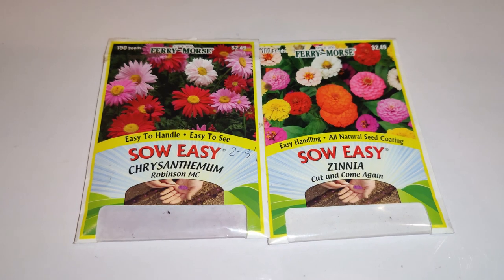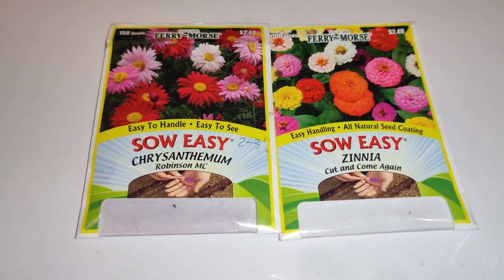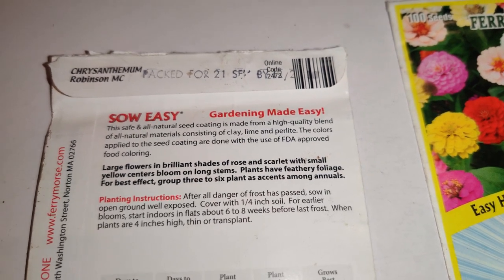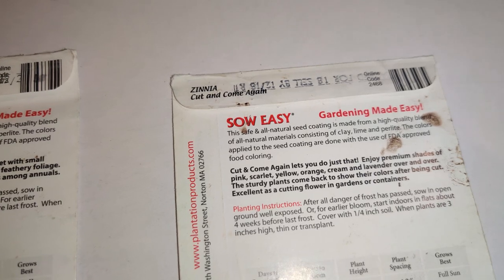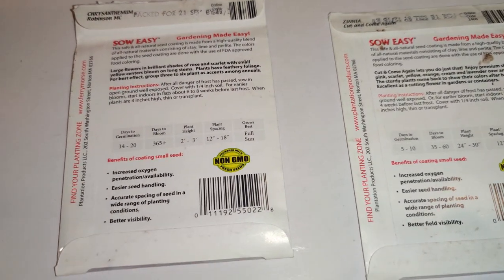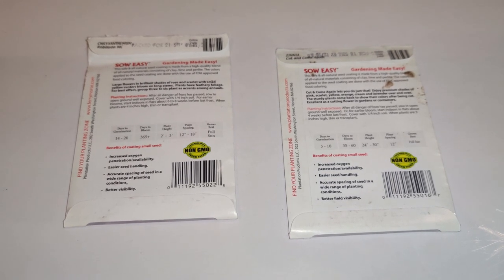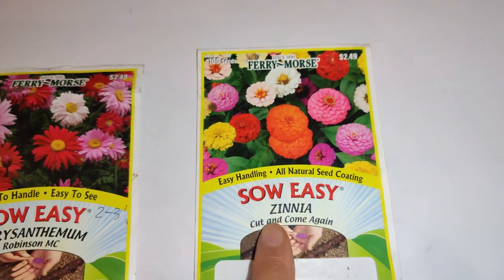Year after year that section makes beautiful blooms — it really brightens my day while I'm growing vegetables and fruit trees. Since these pelleted seeds won't last, I just threw them in the ground. If they come up, great. The 2021 chrysanthemum has more of a chance; the 2018 zinnia has way less. The lesson is: if you want easy sowing, get pelleted seeds, but regular seeds last longer.